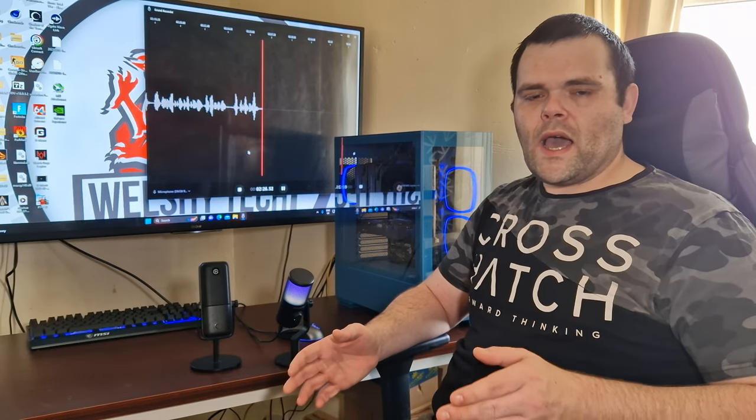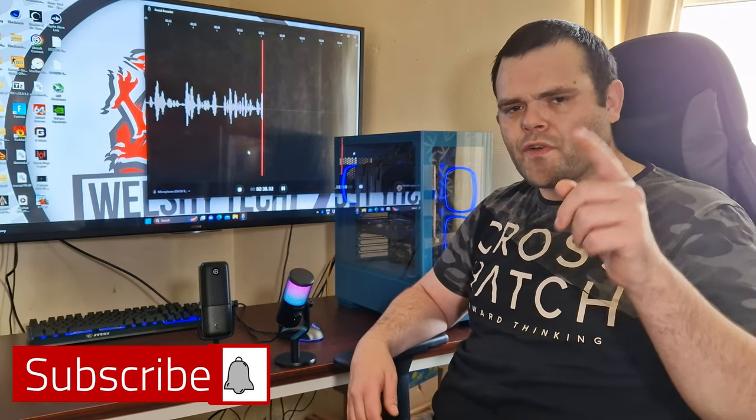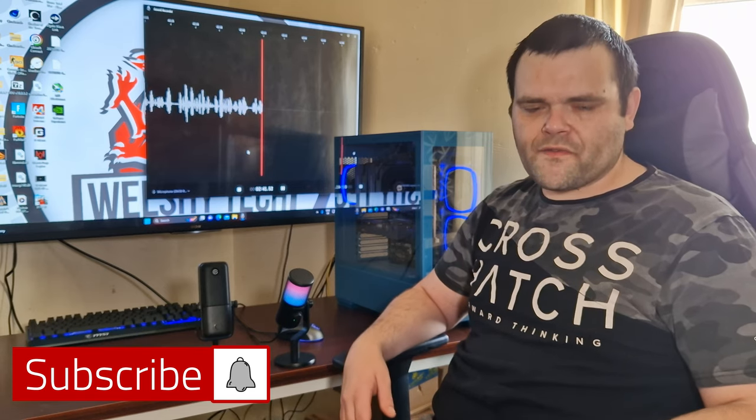It's a very good microphone — the sound quality, overall look, and design are very nice. I give it a recommendation, except I want a volume indicator. It's important for the consumer. Hope you guys enjoyed the video, don't forget to subscribe and like, and as always I hope you guys have a fantastic day — goodbye!